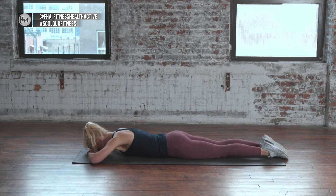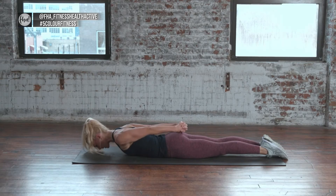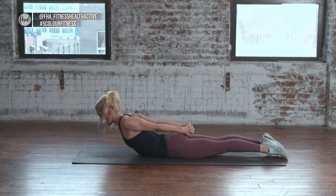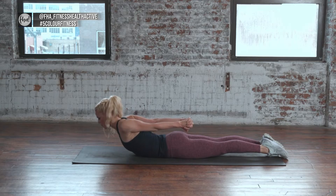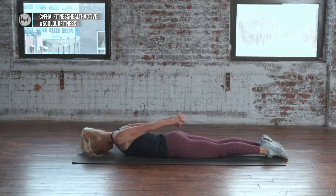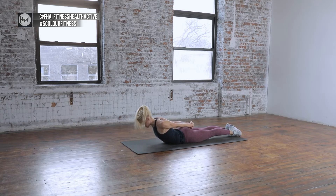Stretch the legs out, give them a little shimmy. Take the hands behind the lower back, clasp the fingers together, push the feet into the ground, squeeze the legs together and keep them down, but lift the body up. Reach back and lift, looking straight ahead — don't lift the head up too high. Release down. Switch the grip so the weird thumb is on top, do the same thing — push the legs down, lift the body up, look straight ahead. And release down.